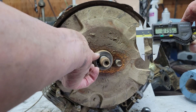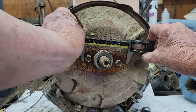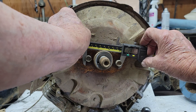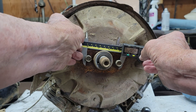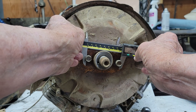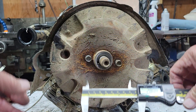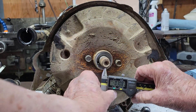Put the bolt back in the hole and now measure between the two bolts. We get two point eight oh seven, so the distance between centers is two point eight oh seven.